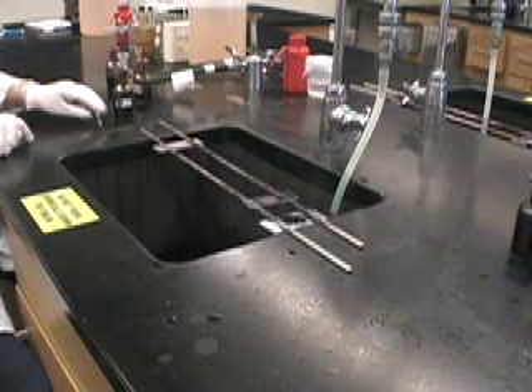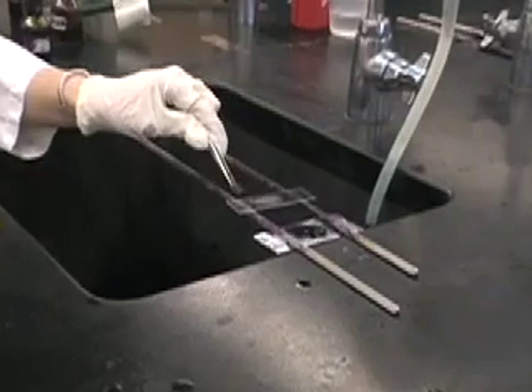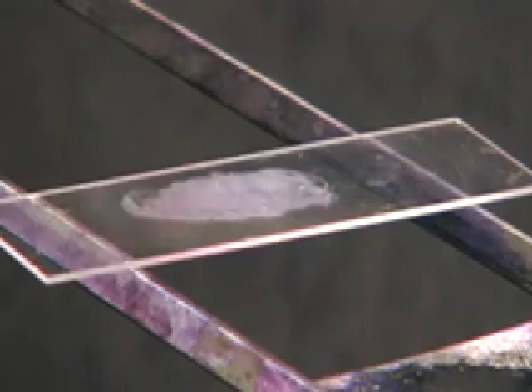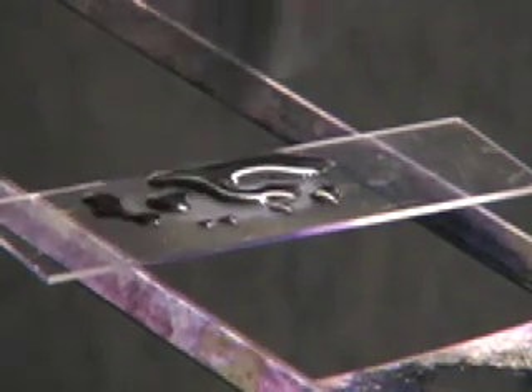To begin Gram staining, you'll start with a heat-fixed smear. What you'll notice is the film on the slide is thin, and you'll place your crystal violet over the entire smear.